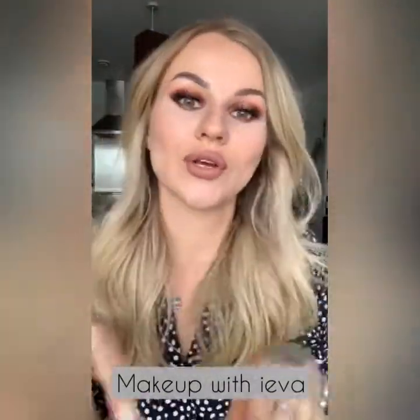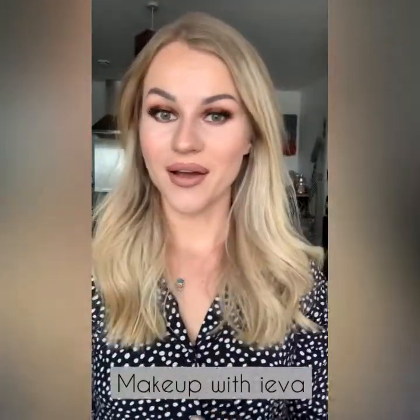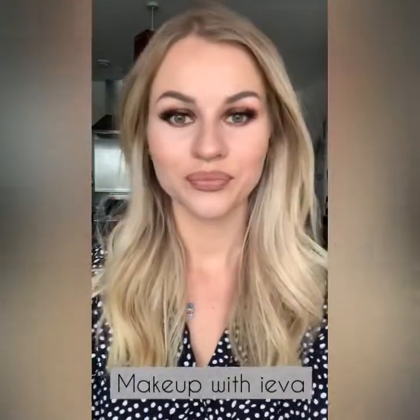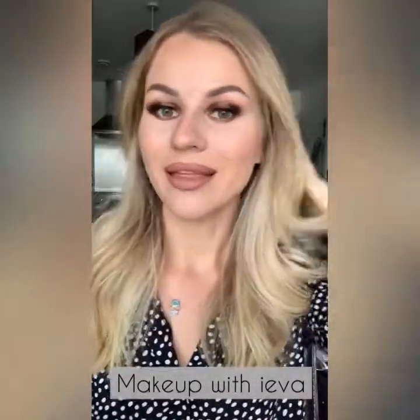That is the final look! I'm going to put a question box — if there are any questions you want to ask or anything you'd like me to show or explain again, do let me know and I'll be happy to answer. Thank you again for watching!